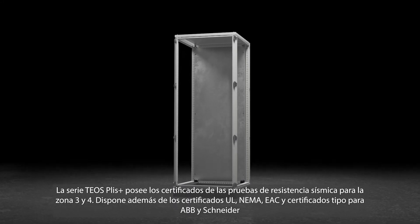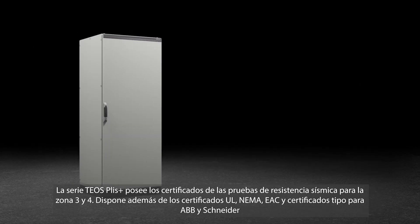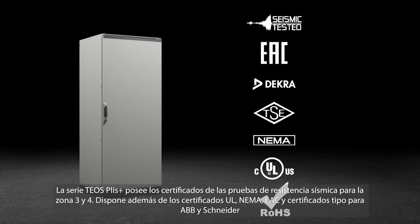It has a seismic resistance test report for Zone 3 and Zone 4, as well as UL, NEMA, EAC, and type test certificates for ABB and Schneider.